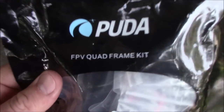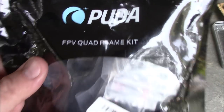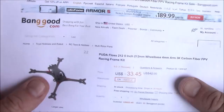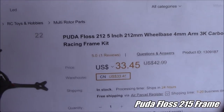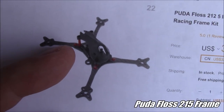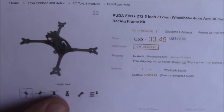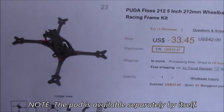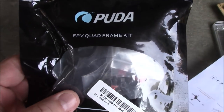Another day, another mystery Pouda frame. This is just an FPV quad frame kit. I looked it up — it's actually the Pouda Floss 215 5-inch. It looks just like a Floss too, except it's supposed to come with a pod. When I was looking over the pictures, it didn't look like it came with the right hardware to put the pod down, but we'll open it up and take a look — hopefully it's all in there.